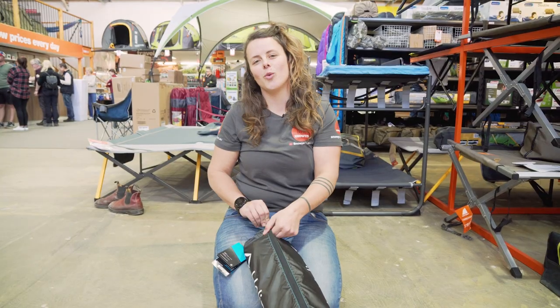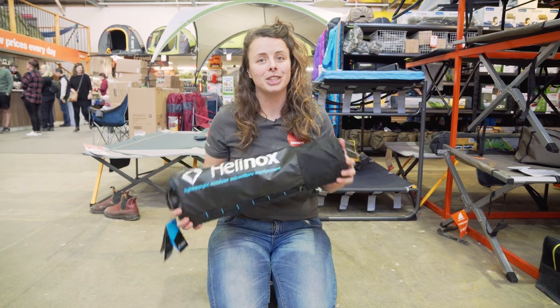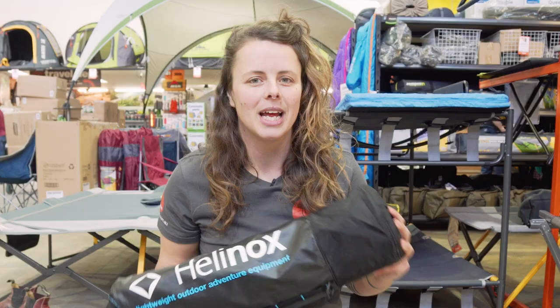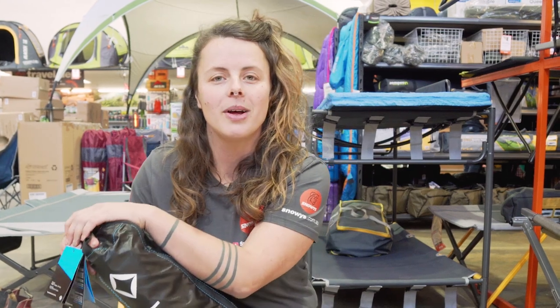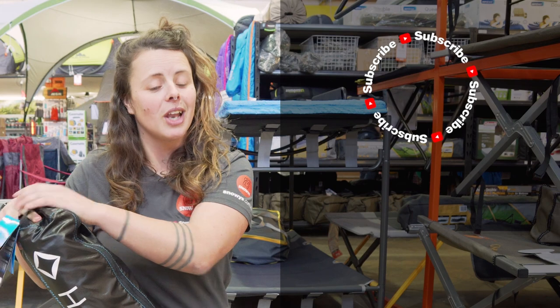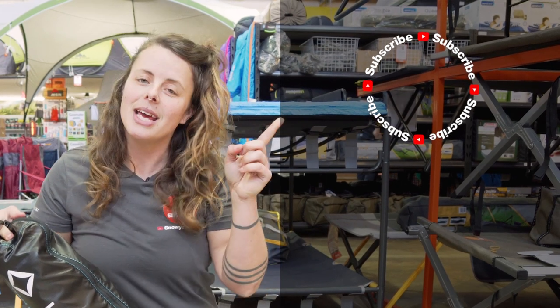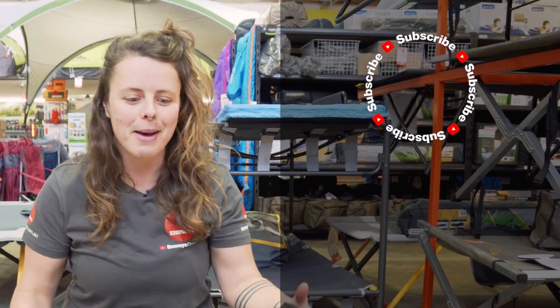The Helinox Cot One is a compact stretcher for lightweight adventures with a little more luxury. You can get it at our everyday low prices at snowys.com.au. If you have any questions, comments, or want to give us a like, chuck them below. Head here if you want to subscribe, or head here for more helpful videos. Catch you later, Snowys fam.